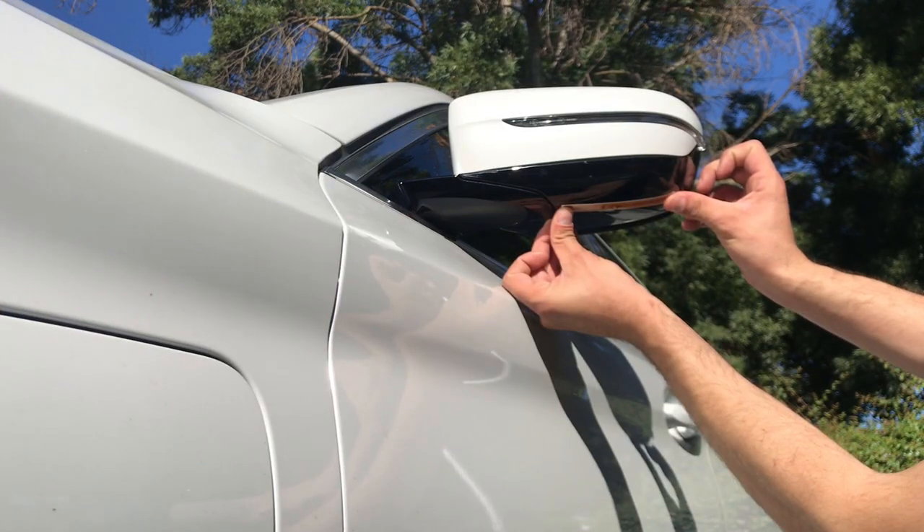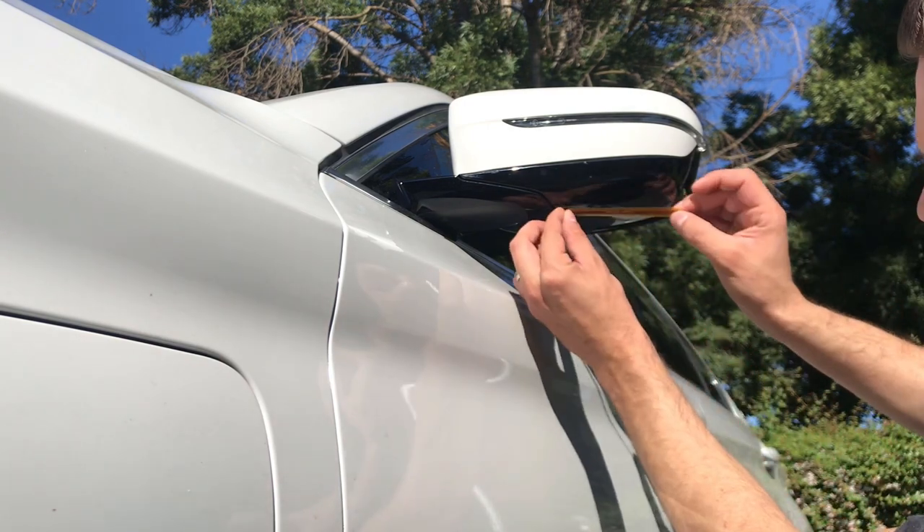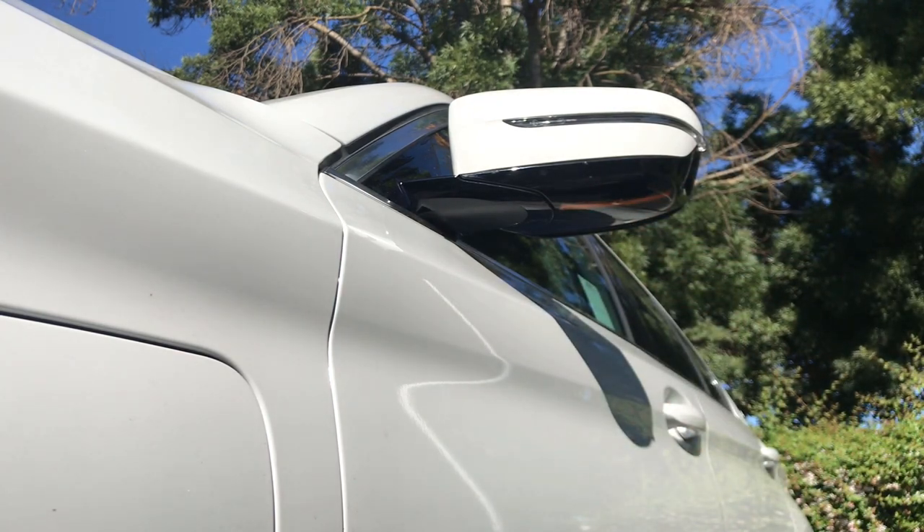When you have determined the best location for your tag, gently peel the backing, line up the adhesive, and press firmly on the tag. The adhesive will cure in 24 hours, but the tag is ready to be read right away.